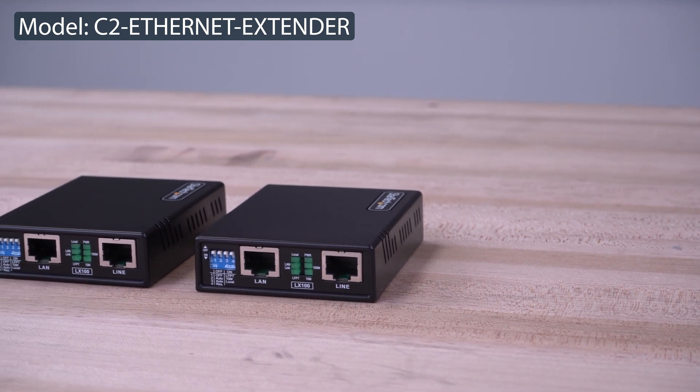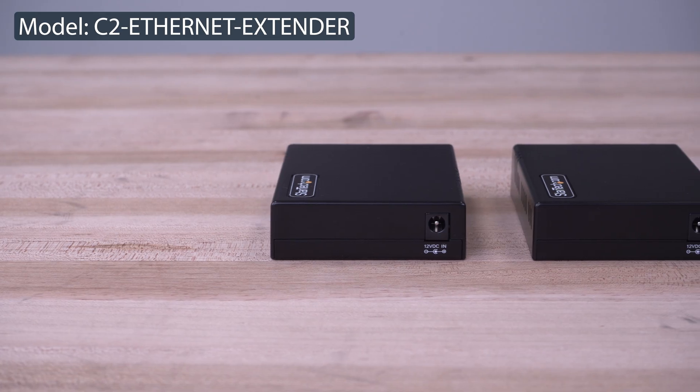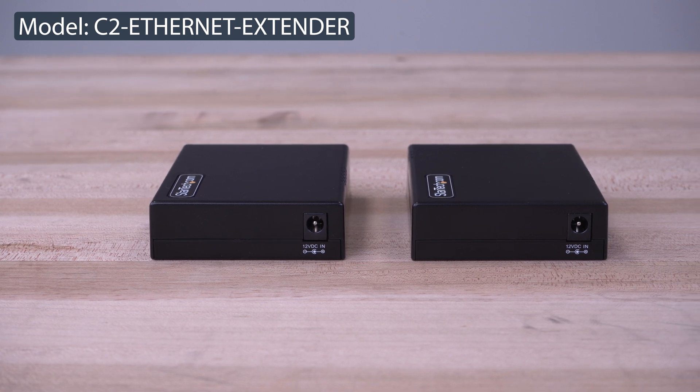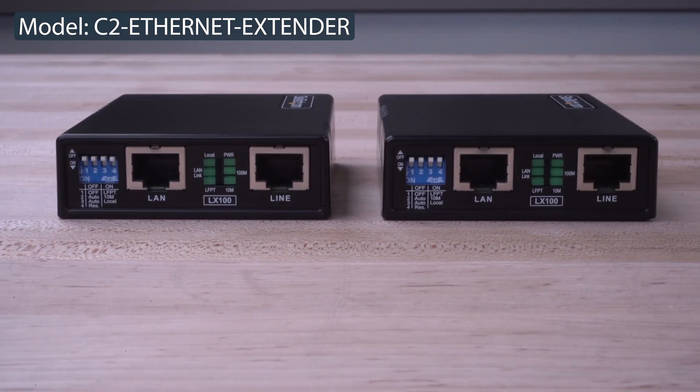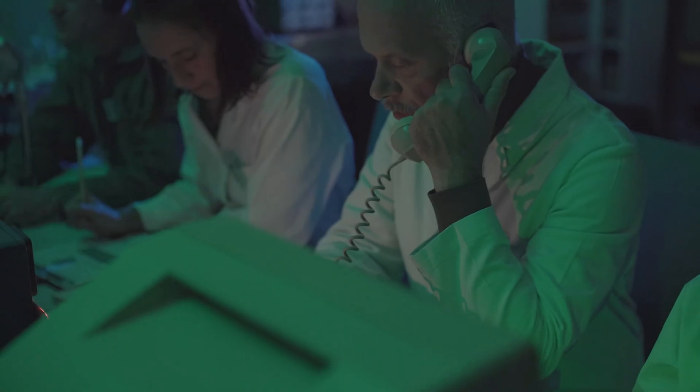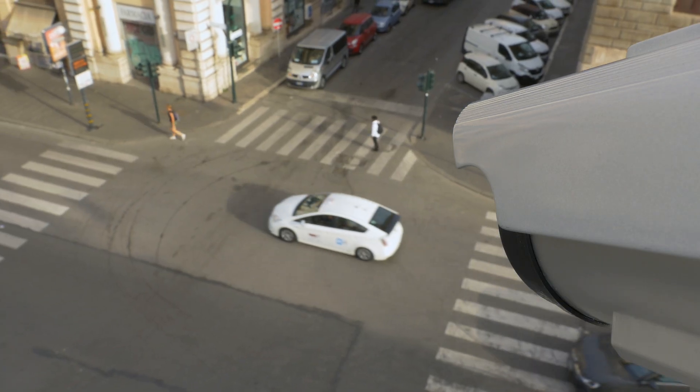StarTech.com's Ethernet Extender Kit allows you to extend your 10/100 network connection up to 800 meters for remote internet or network access where wireless is either impractical, unreliable, or insecure, such as IP video surveillance, voice over IP, remote sensors, and more.